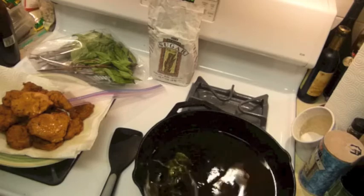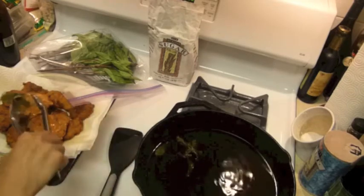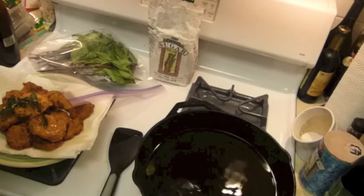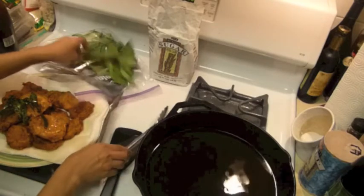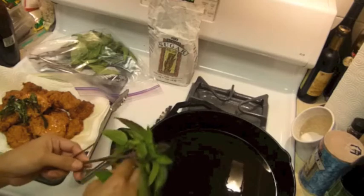I think this one is nice and crunchy. I'll need a little bit more oil, but you have to be careful because this is fresh basil.